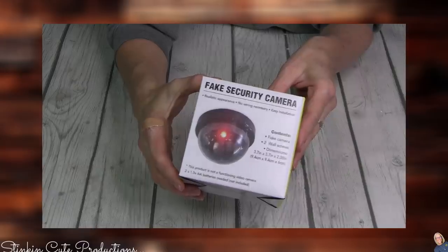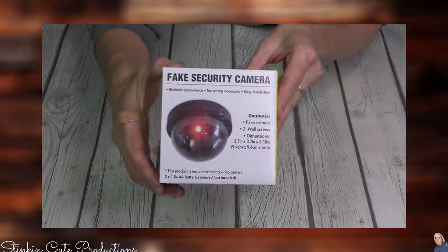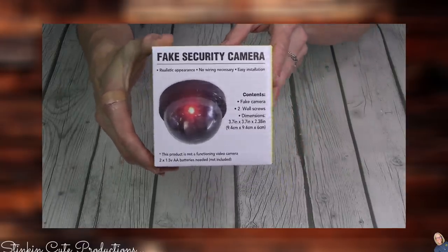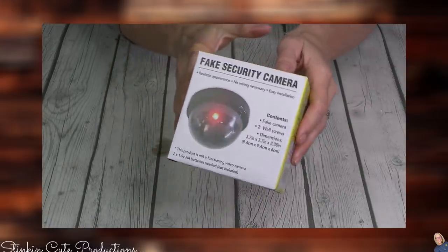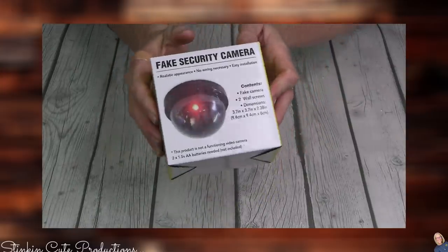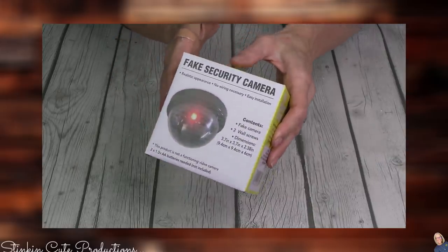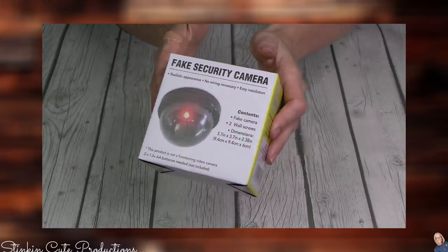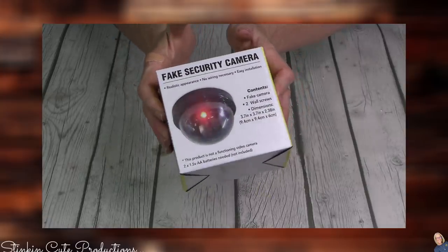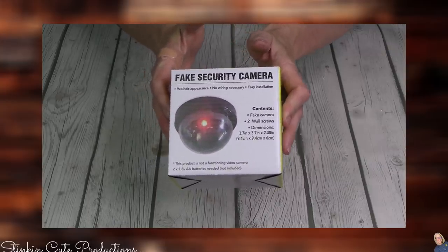What is this? A fake security camera! I love this. I think it's perfect to add to the outside eaves of your house or above your door, just in places to maybe deter some unwanted visitors. For $1.25 you can't beat that. Well, if they're watching this, then they're going to know it's a fake security camera.